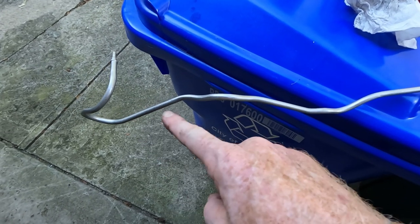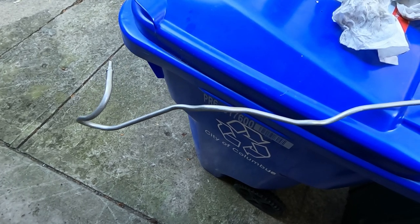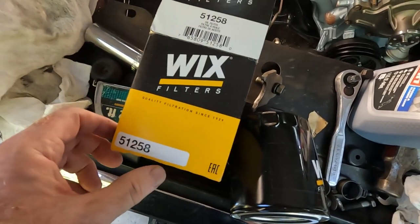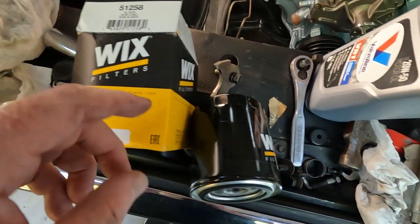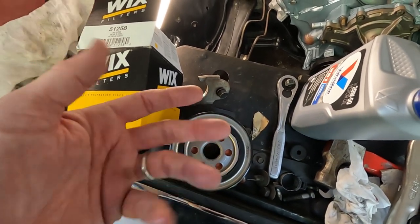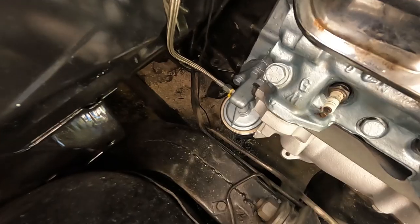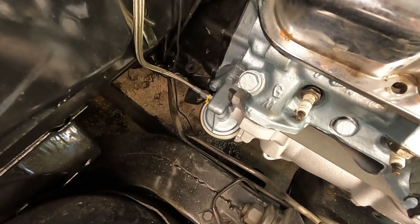I also need to put the vacuum line that goes back to the modulator on the transmission back in, so I gave it a little silver spritz so that the part that sticks up into the engine bay looks pretty good. Now's as good a time as any to get my oil filter in. I got a Wix — for the Le Mans 68 it's a 51258. I'm going to go ahead and fill it up with oil, get a little oil on this rubber seal, put it up in there. The oil filter is on — one more thing to check off the list.